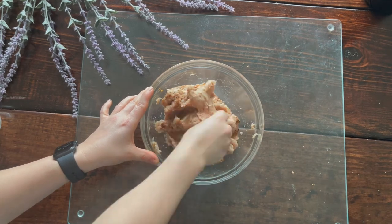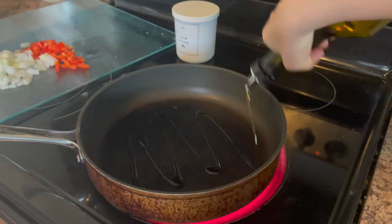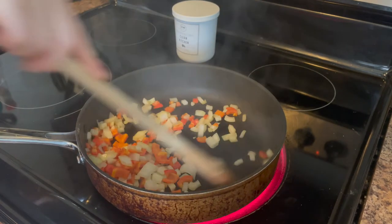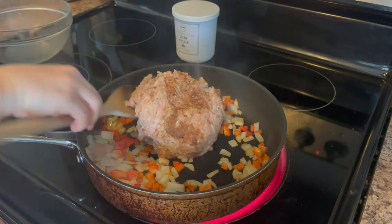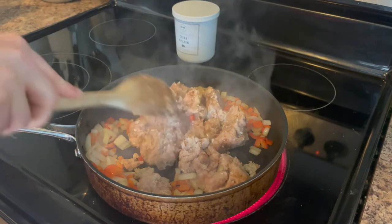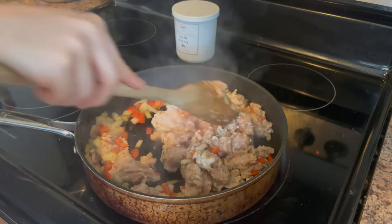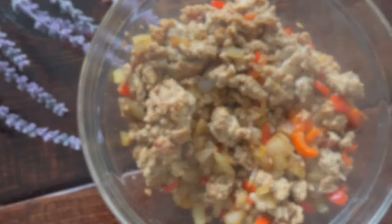Add about two teaspoons of olive oil to your pan over medium-high heat and start cooking your vegetables first. Sauté these until your onion begins to look translucent, then add your chicken sausage on top and cook everything until the chicken sausage is cooked all the way through. Once your vegetables and chicken sausage are cooked, set this aside until your crust has finished cooking, then we'll assemble everything.